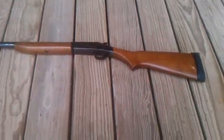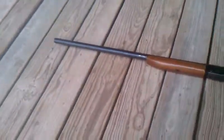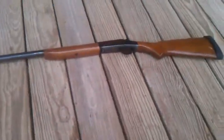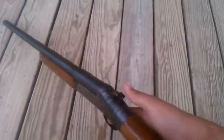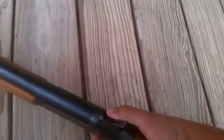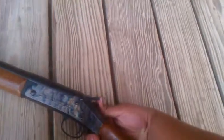Hey YouTube, TNasty here, and here's my new baby. I picked it up at the gun show for 90 bucks. It's a 12 gauge, it's a Topper, model 58, 12 gauge, Harrington and Richardson Incorporated — and this has got a neat story behind how I got it.